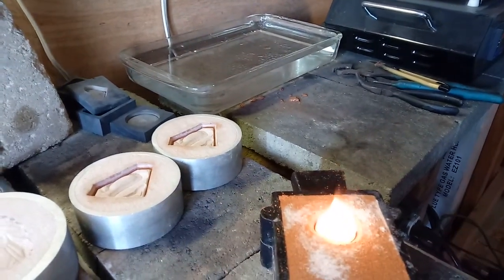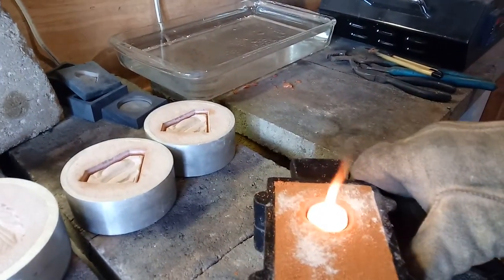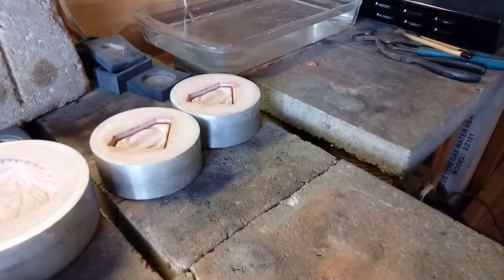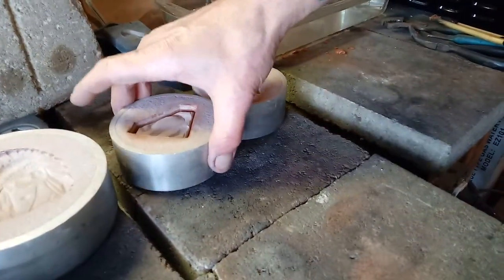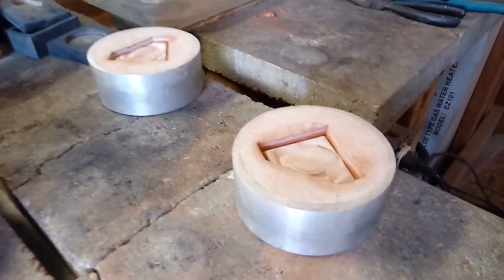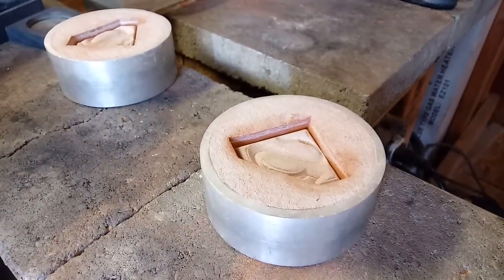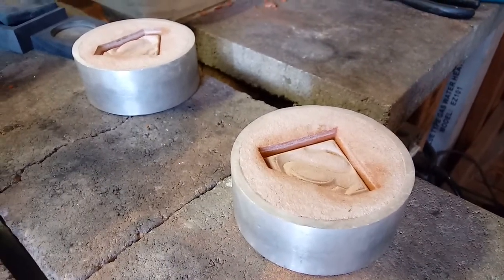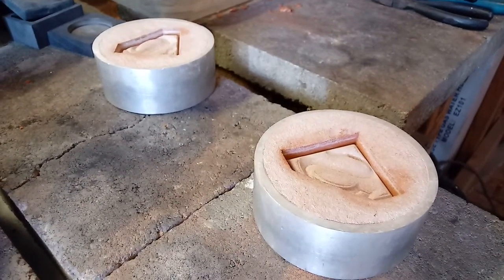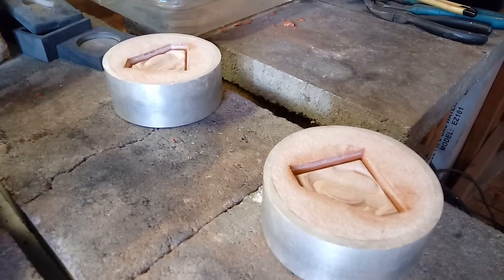I'm going to move that one right out of the way while the silver heats back up, and get right into these other ones — these little Supermans. All right, there's the next one. That's about half the size of the other House of L symbol that I normally do — that great big chunky one. So yeah, we'll see how these little ones come out. They should be pretty cool.